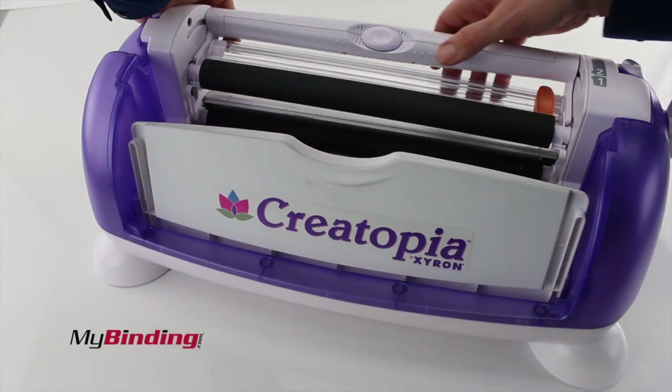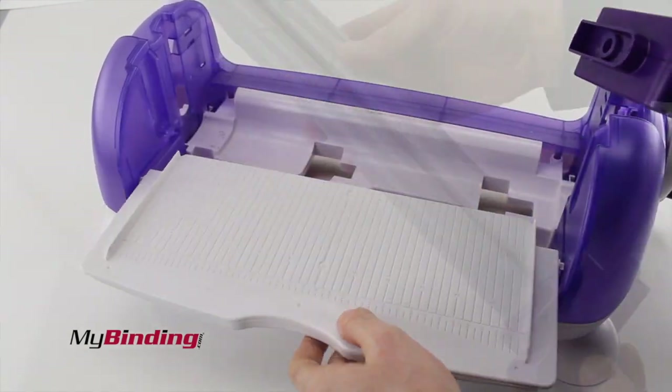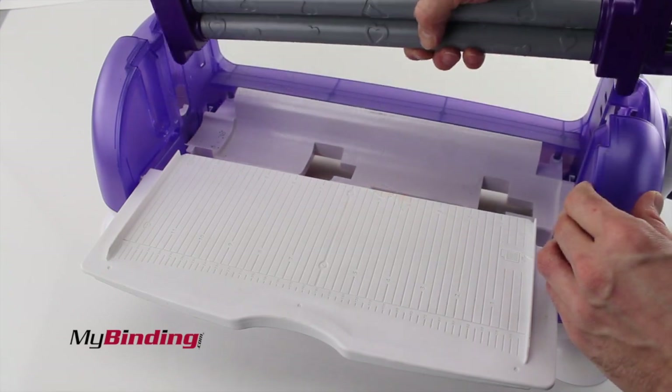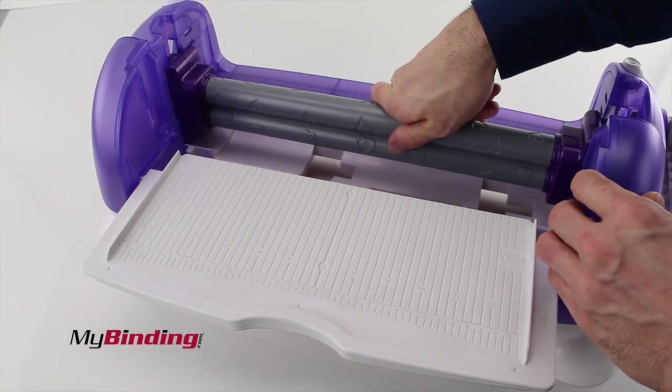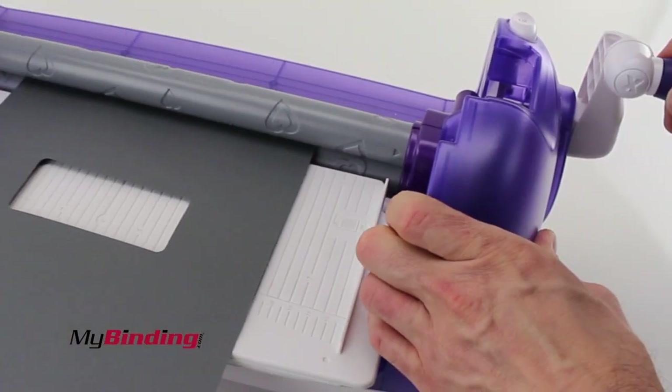Creatopia can do all kinds of things, so make sure that the old apparatus is out and you can put the new one in. In this case, we're adding the 12-inch Patterns cartridge. Make sure that the gear is on the right-hand side and on the bottom side as you slide it down, click it into place, and you're on your way.